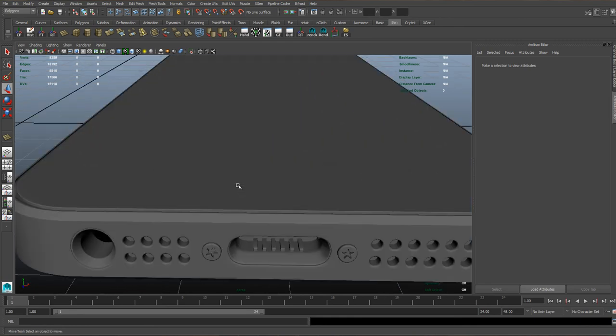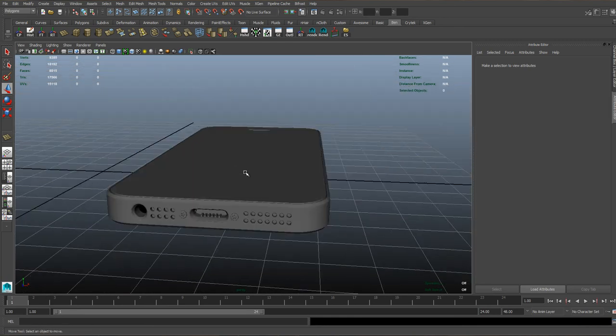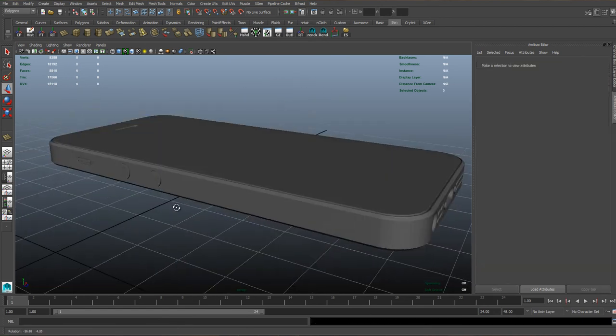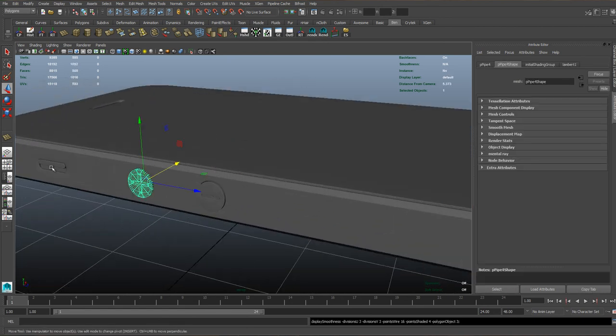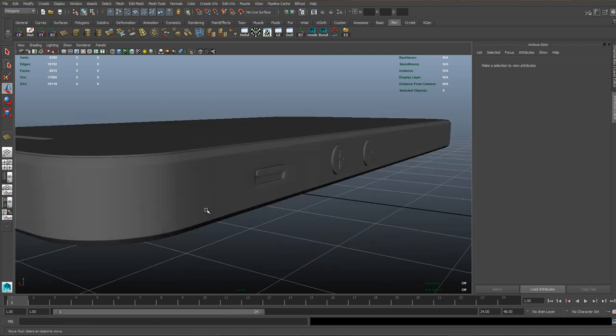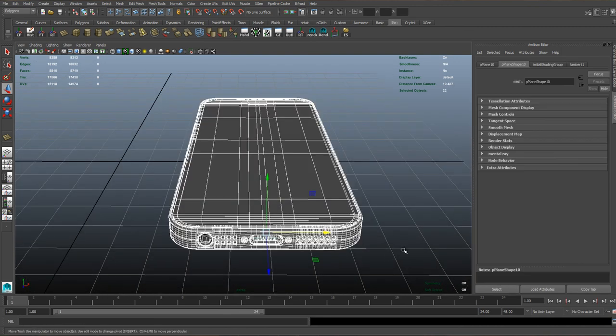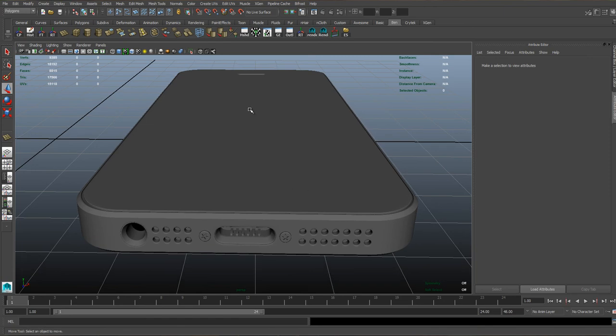After we've done that, we can see our phone is actually completely modelled. Go ahead and hit 3 on the geometry you haven't done it to yet, and you should be able to see everything's looking really good. Now our phone is ready to go into the texturing and then the lighting stage.